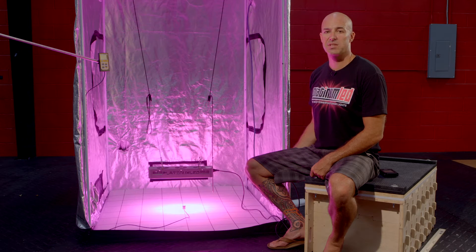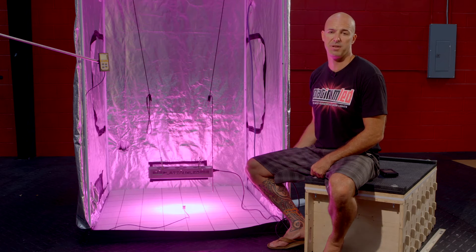Our P150 is our smallest unit, perfect for cabinet grows or other stealth operations. It features three whisper-quiet fans and 50 3-watt diodes in a perfect blend of 12 different bands to give the most complete spectral output available.